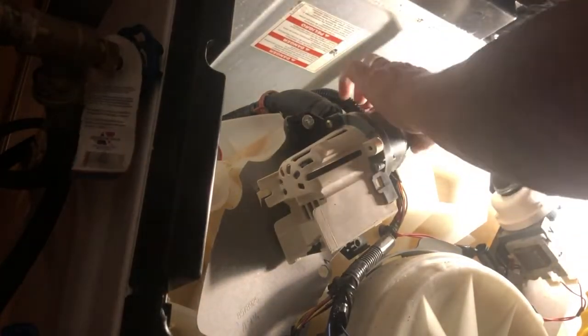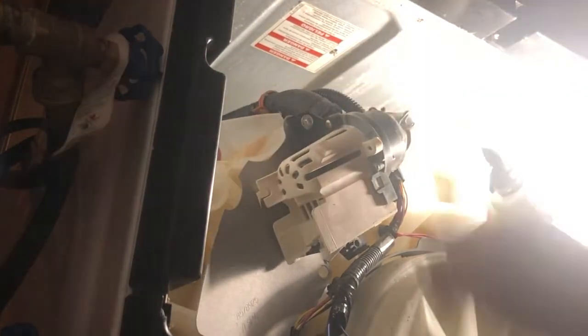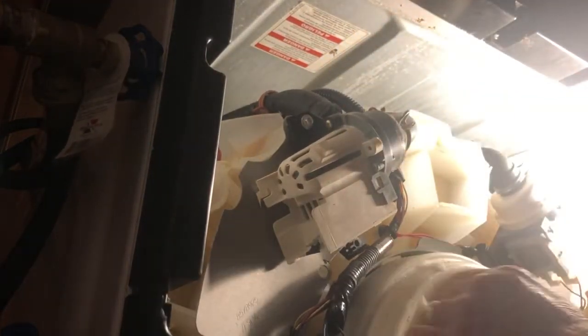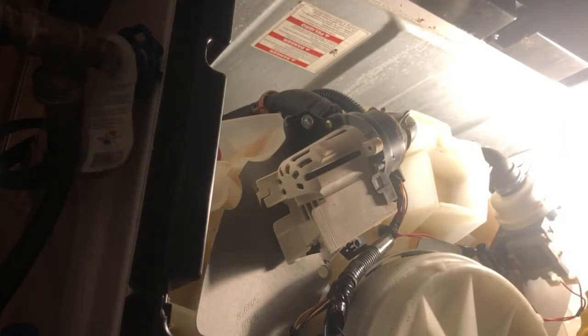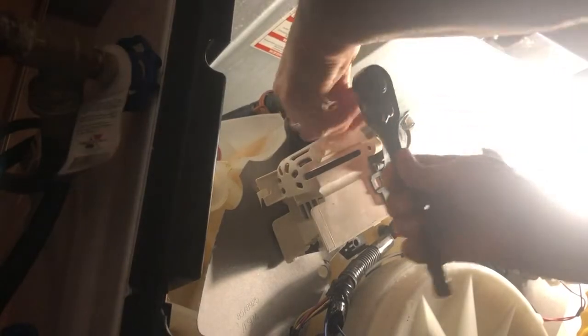I should have bought some new clamps — I really do not like these clamps, but I didn't feel like going anywhere else. The other girls are on the trampoline. That thing's broke, they're going to get hurt.